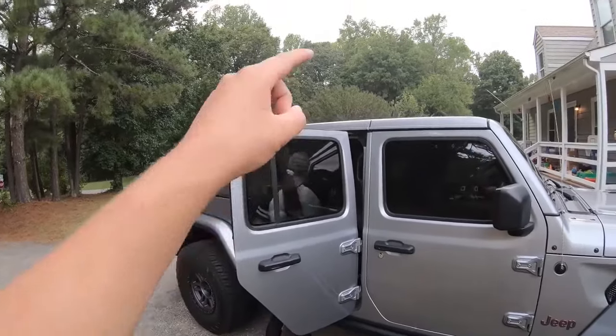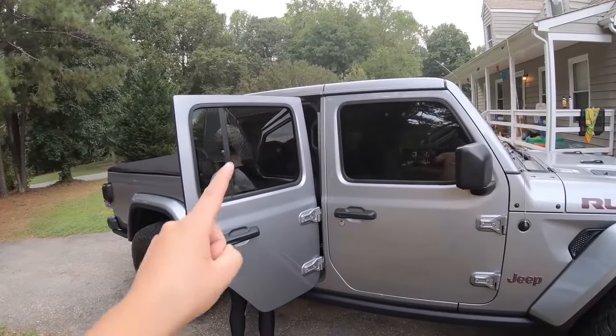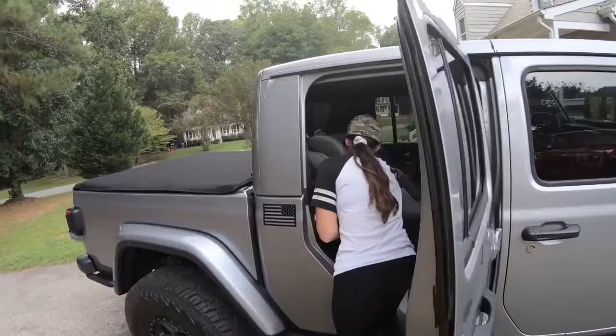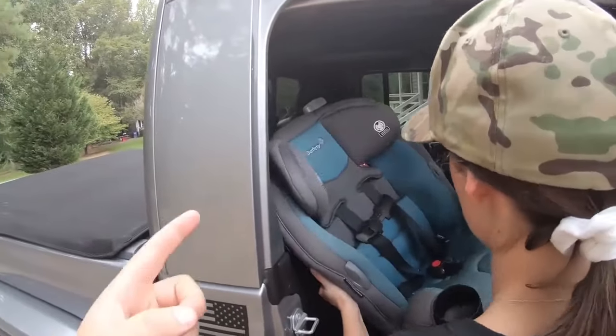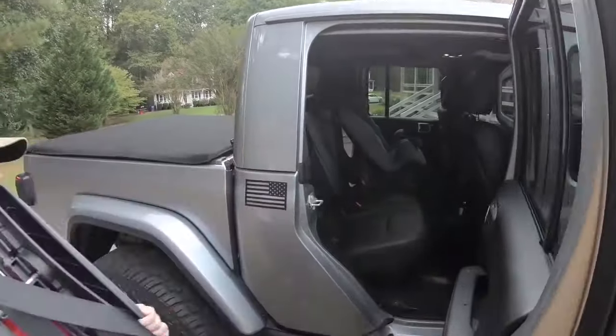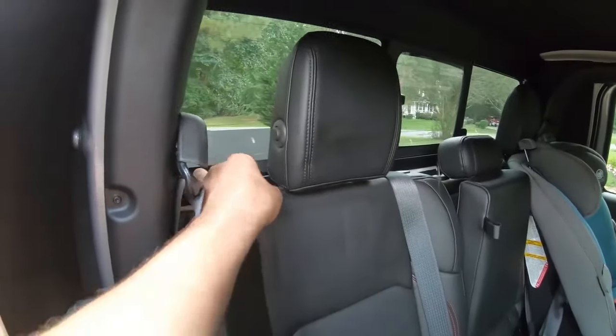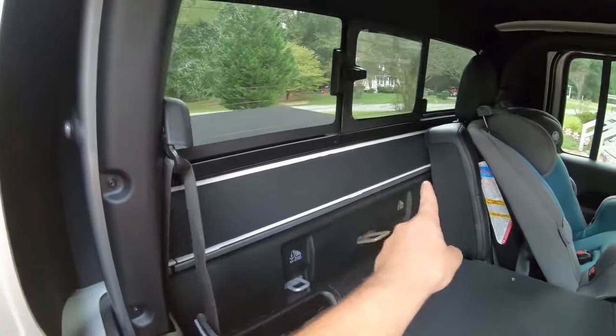First thing we're going to do is remove the top to see what this truck looks like with the doors still on and the top off. Now to remove the top from this Jeep truck, we actually have to take the car seats out. We do have two little kids, and in order to take the rear portion of the hard top off, we're going to have to fold these seats down to get access to the bolts back here.